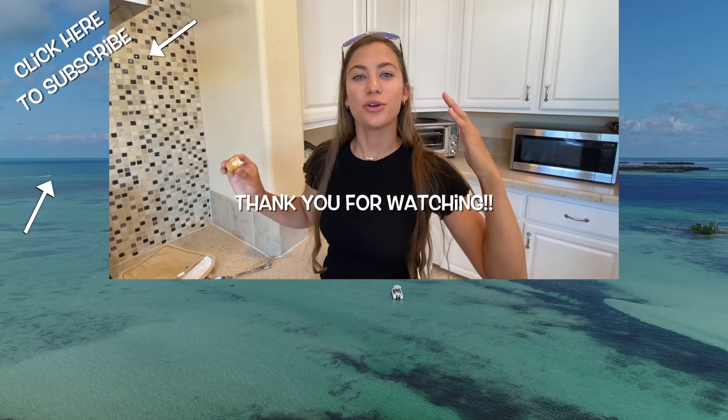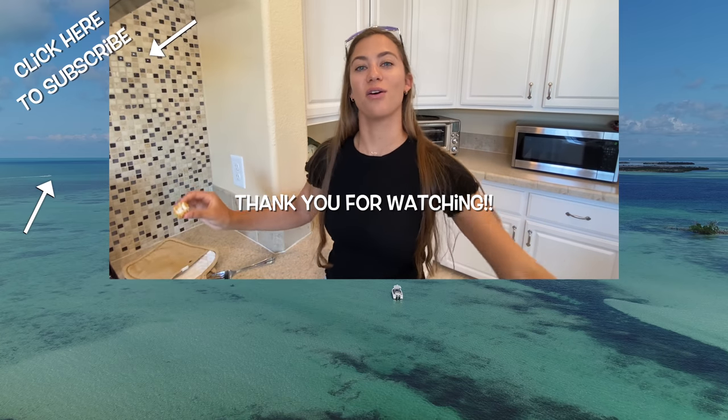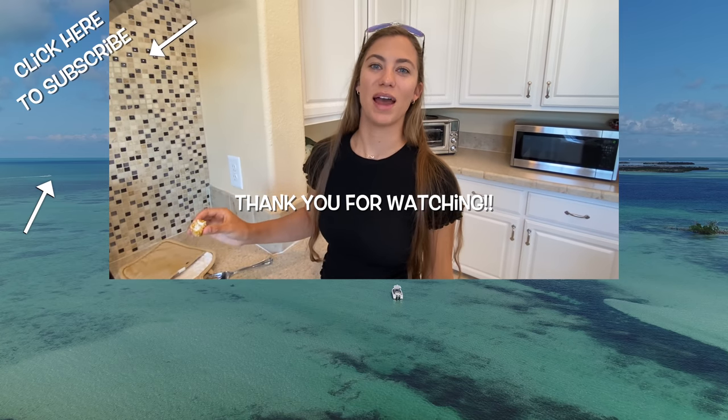Thank you for watching, guys. Make sure you like, comment, and subscribe. And follow Gale Force Twins on Facebook, Instagram, and YouTube.